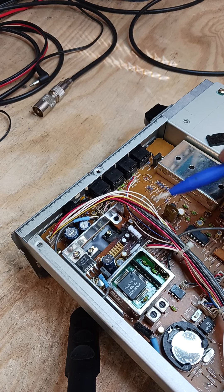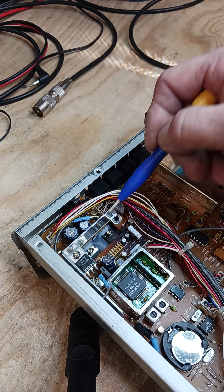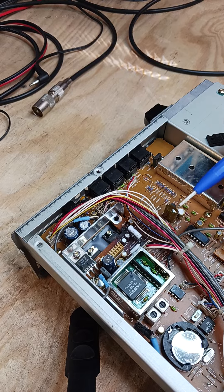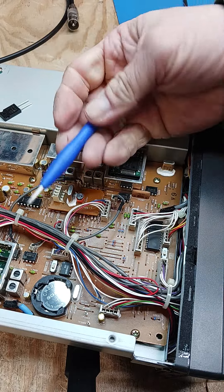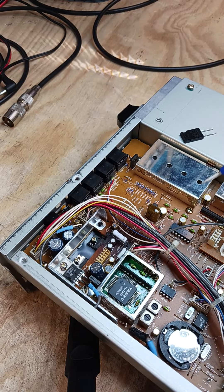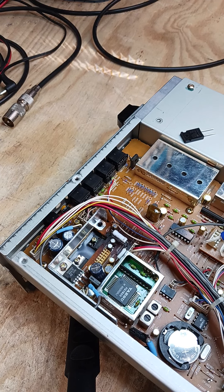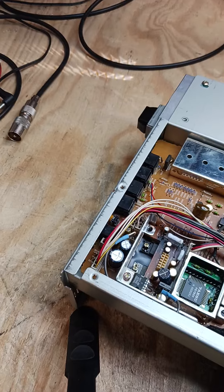Everything has to be professional — I'm very meticulous about my work. I've seen guys just throw things in and say it looks good, and that's not the way to do things. This wiring here isn't even dressed correctly — it should have been zip-tied at least once more here, maybe one here and one here. Same thing at the front. I like to see things nice and neat. We don't live in a perfect world, but I'll get it as close as I can.